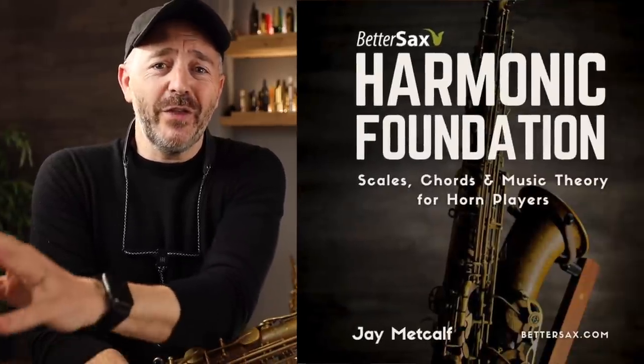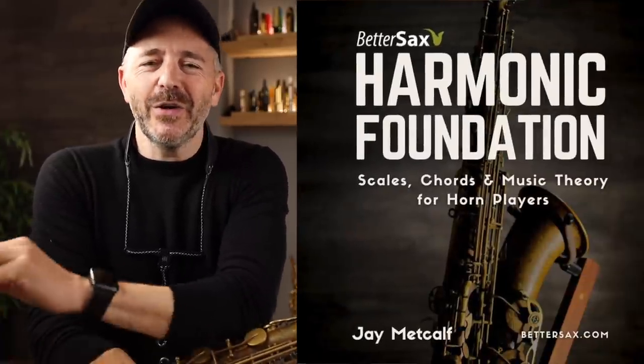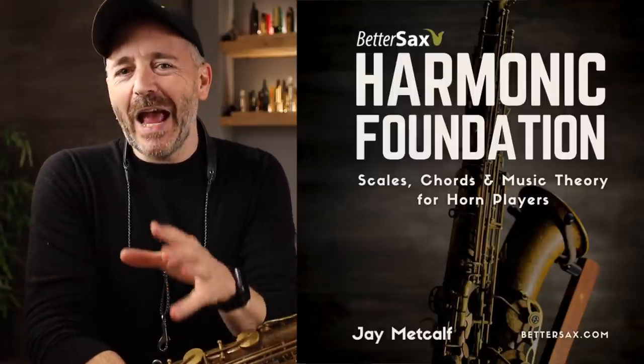I've just released my latest course, The Harmonic Foundation, which covers all the chords and scales and music theory you need to know in order to improvise with confidence in all styles of music. What follows is part of that course, which should help you quickly get a grasp of how the modes work and how you can use them in all kinds of music and for improvising.